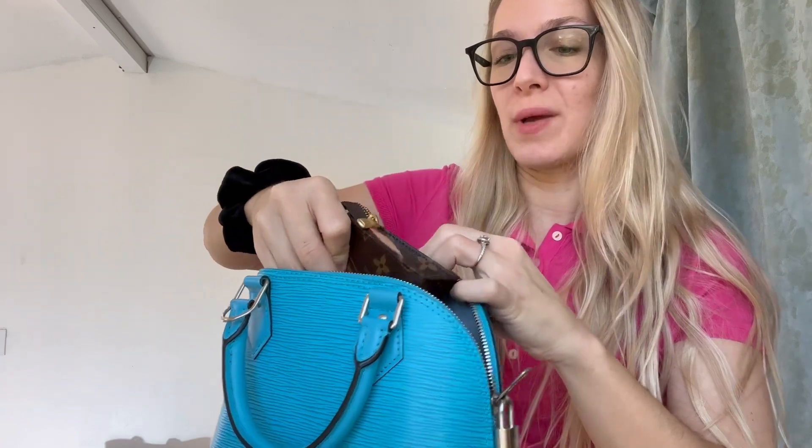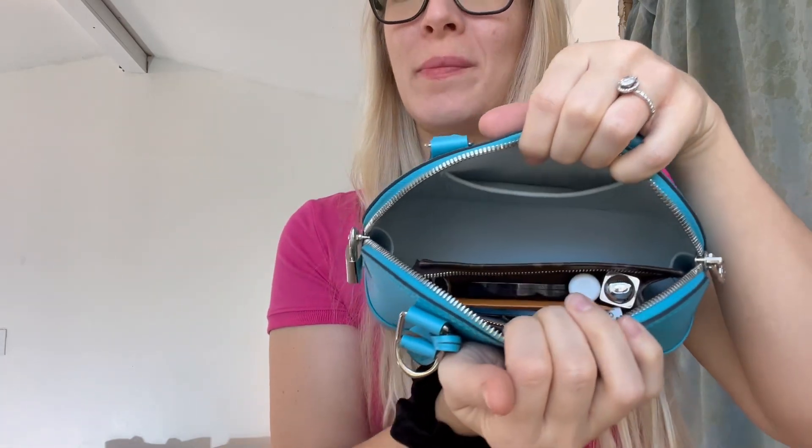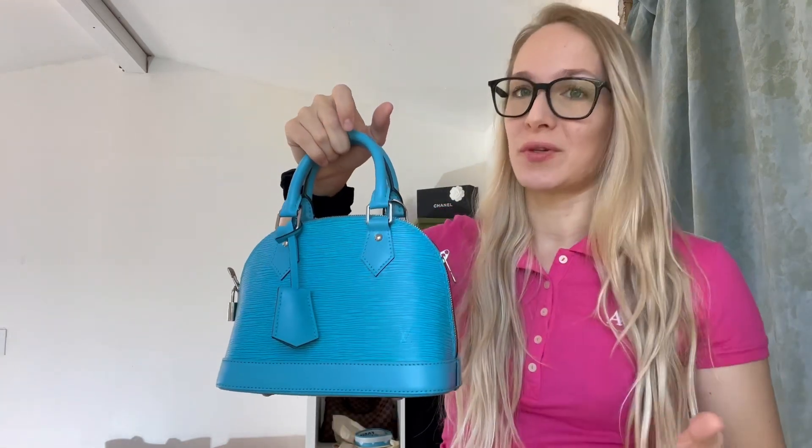This is a tricky one because you don't want to rip the canvas. This zipper is kind of sharp — it's not really a con of the bag since a lot of the Alma BBs are like that. I prefer plastic zippers because of the way they treat your items on the inside. The Toiletry 15 fits into my Alma BB and you can see there's so much space left. This is the perfect way to organize the inside contents without needing a bag organizer, especially if you want to enjoy the beautiful interior lining of your bag.